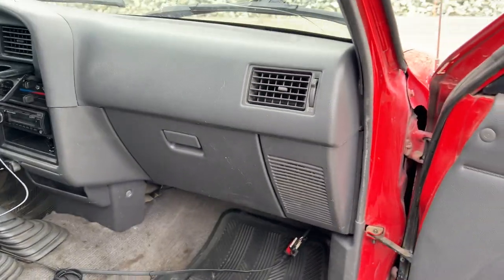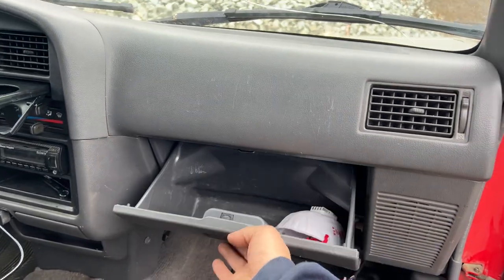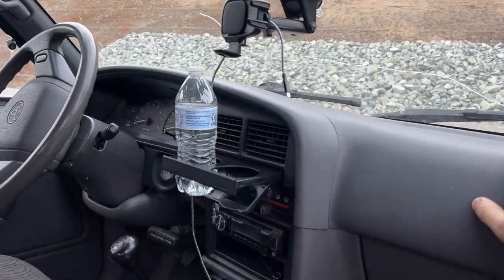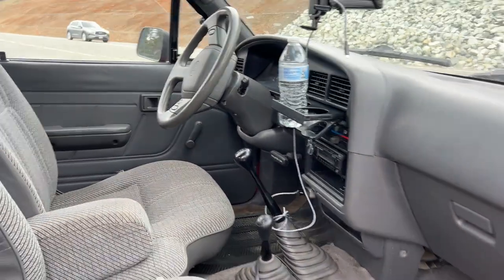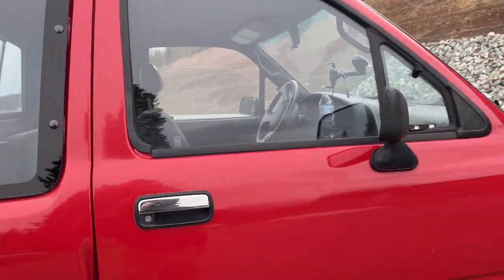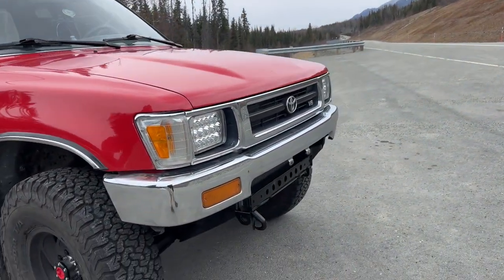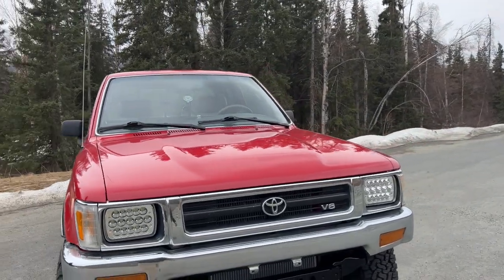Super nice dashboard. Cup holder works. It is a five-speed four-wheel drive. Man, this is going to be the dream truck — I can't sell this one. This one's a keeper.